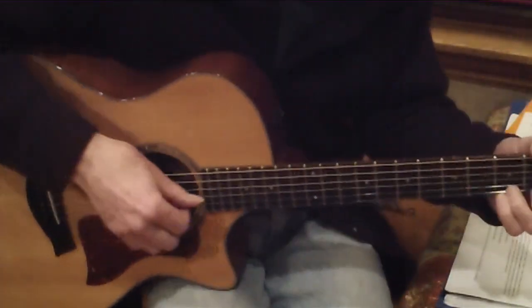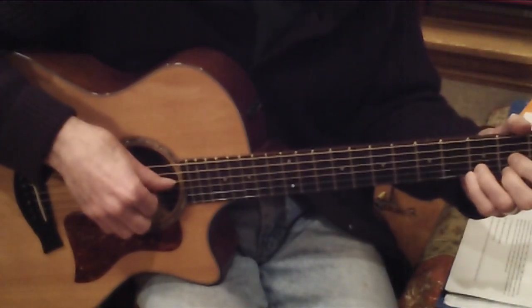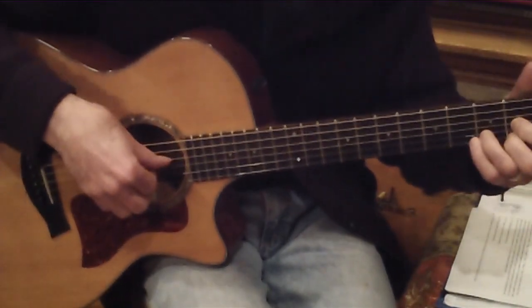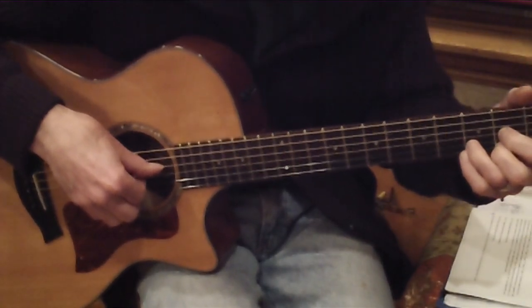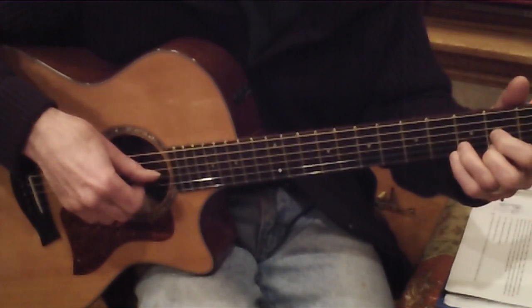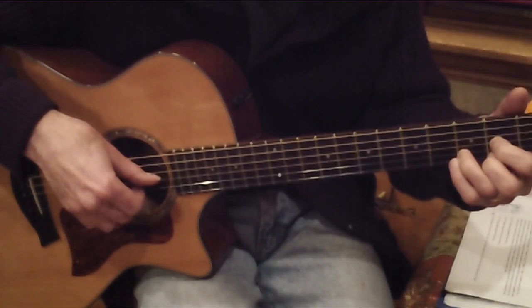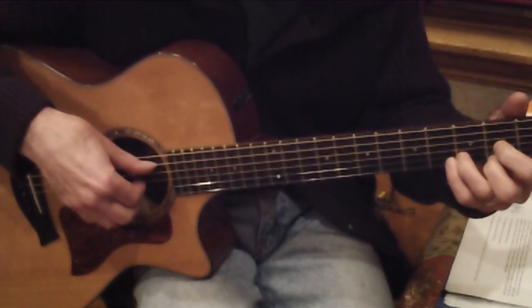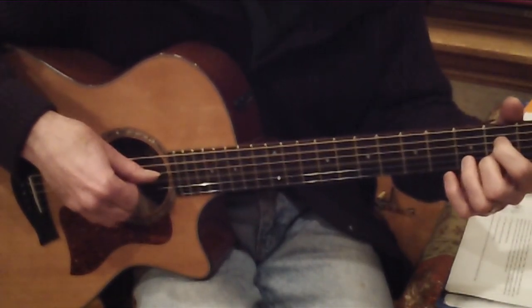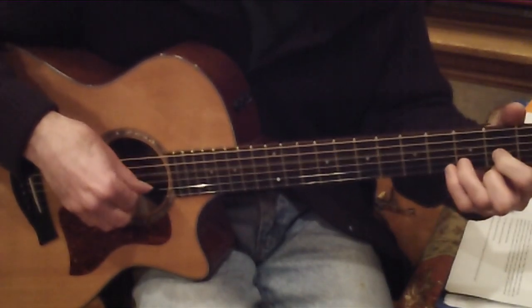From the top, first measure over the second syllable of Immaculate Mary. We're on a D chord, thumb on the fourth string — thumb, one, two, three. Then we go to A7 with the thumb on the fifth string. Thumb, one, two, three, two, one. Back to D, thumb on the fourth string.